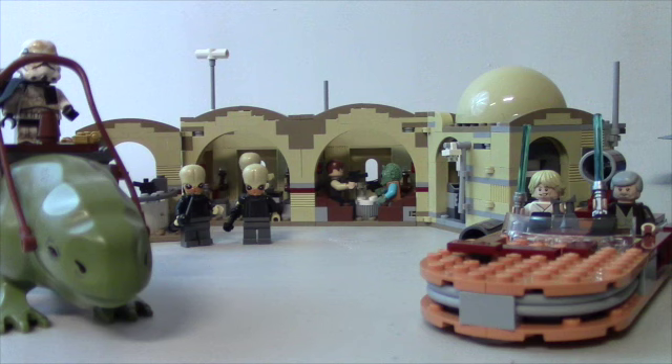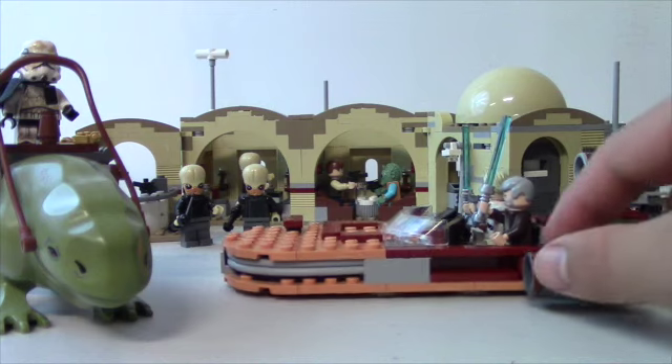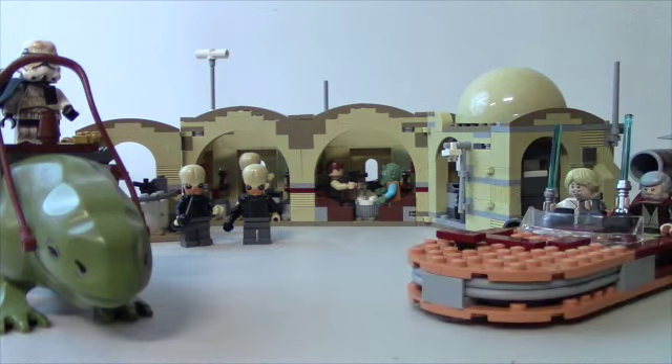If you go online and look up the old LEGO Mussolini Cantina, this is a big step up — it's bigger, and in the old one you just got the cantina without the Landspeeder. For a hundred bucks it's a little pricey, but I think it's a great deal for everything you get: eight iconic minifigures, a huge Cantina, and a Landspeeder that's no wimpy little set — it's like a twenty-dollar-set Landspeeder. And the Dewback is just awesome.